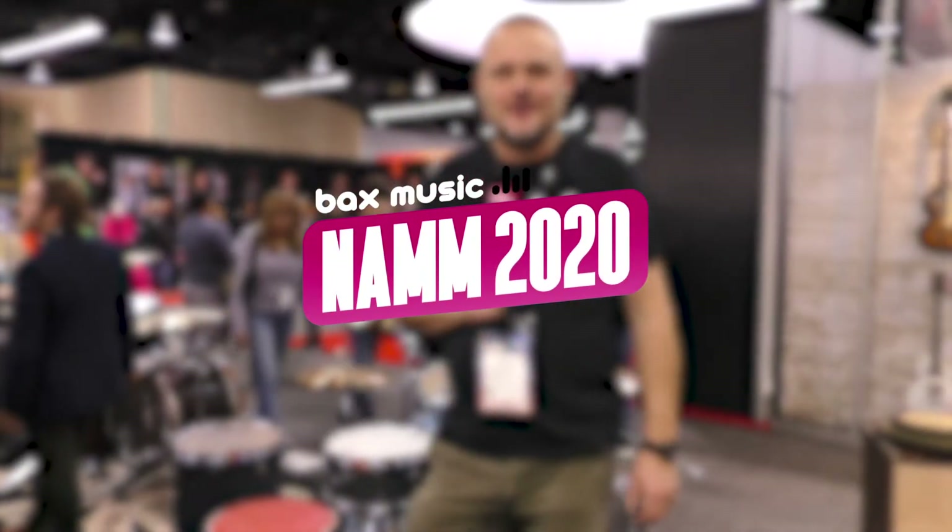Hi there, Al Murray here from the British Drum Co. At the NAMM show — it's the fourth day of the NAMM show so they've let the public in, but don't let that put you off. What we have here is our drum sets from British Drum Co that we're incredibly proud of. The two lines we have: Lounge and Legend Series.